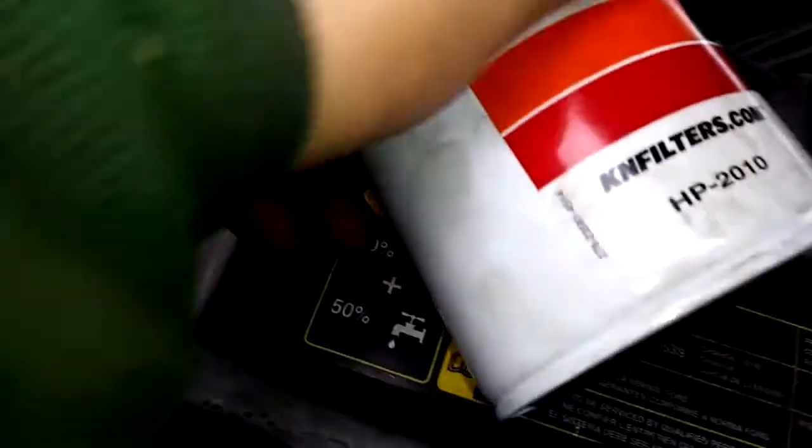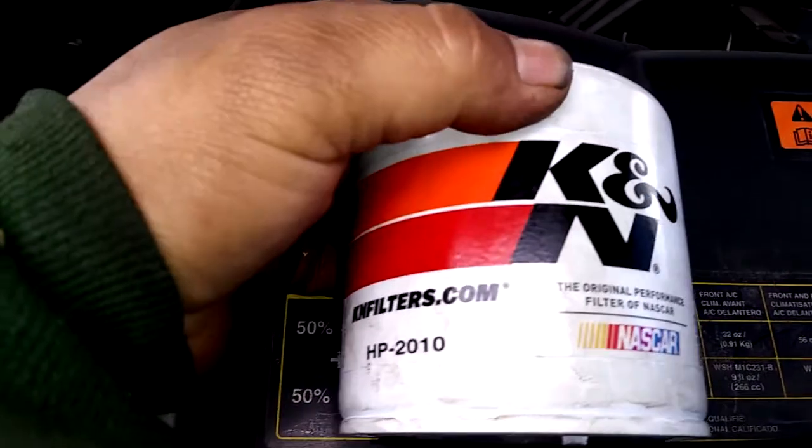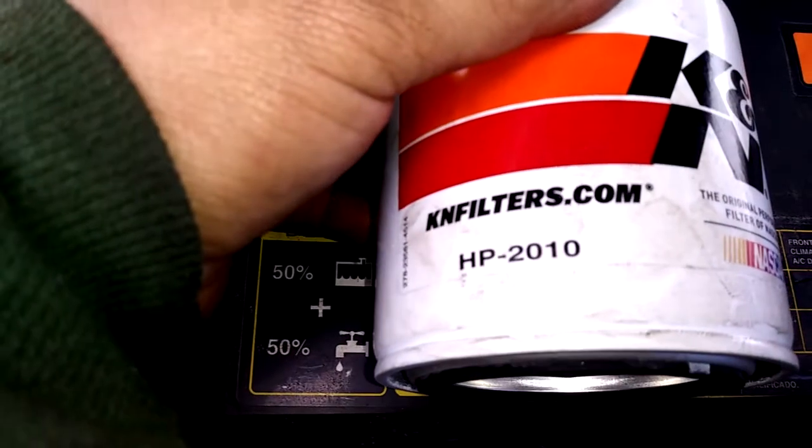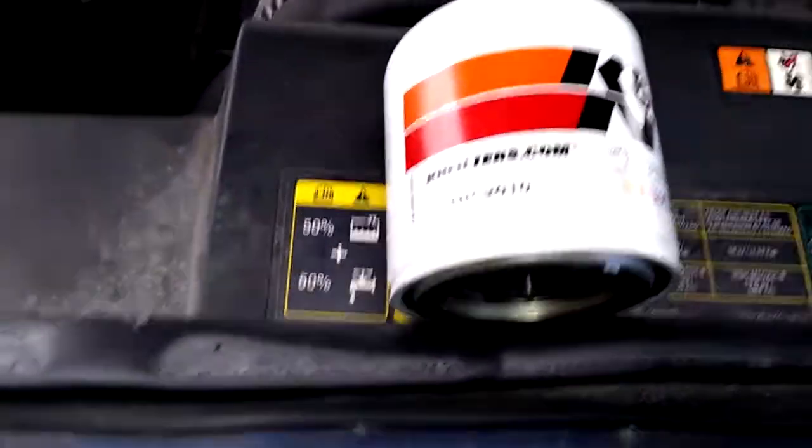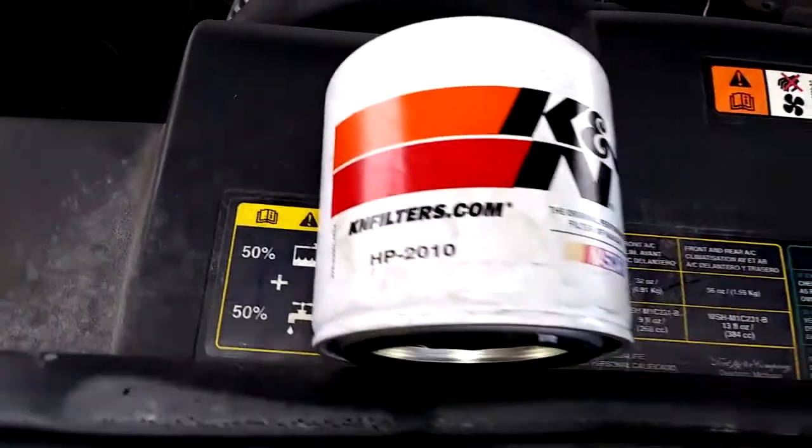This is the oil filter I'm going to use — the K&N HP-2010, which is designed for high performance.